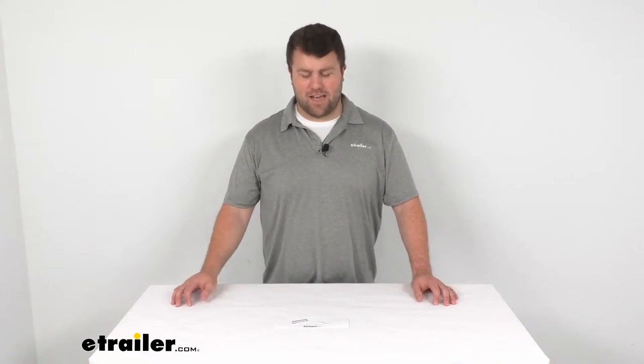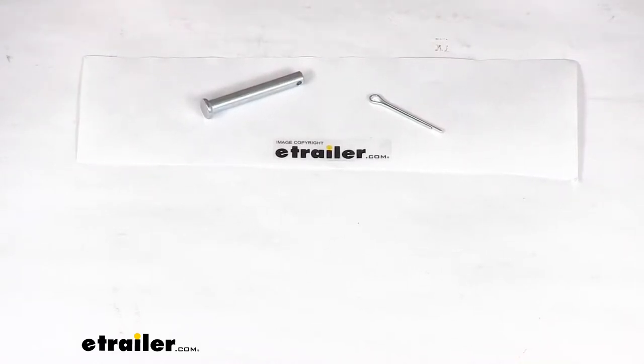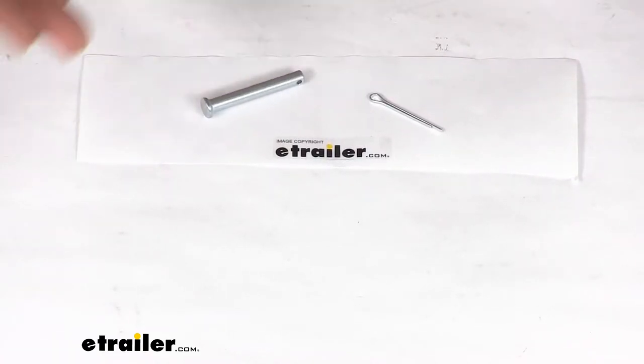Hi there, I'm Michael with eTrailer.com. Today we're going to take a quick look at the clevis pin and cotter pin for your Quickie electric RV steps. This is going to replace the clevis pin and cotter pin for your electric steps by Quickie. It's going to allow you to hold your motor and linkage assembly to your steps.